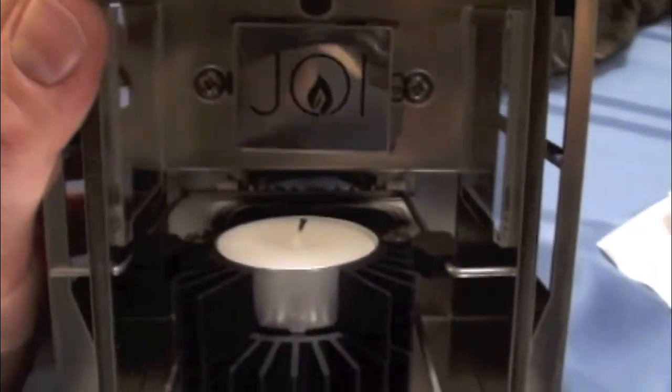What it does is you put a little tea light candle in there, and it heats the elements that are right here, that create electricity that actually light up this lantern.